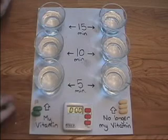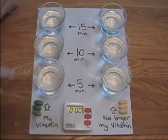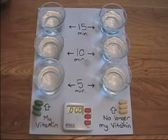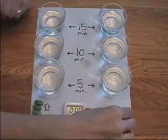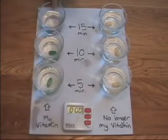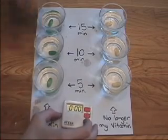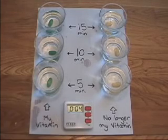I'm just going to drop these all in water, and after I do I'm going to start the timer. We'll check them at 5 minutes, 10 minutes, and 15 minutes so you can just see how far they've dissolved. We'll go ahead and put this other brand in first, and then these are the ones I take now, and I'm going to start the timer and we'll just wait for 5 minutes.